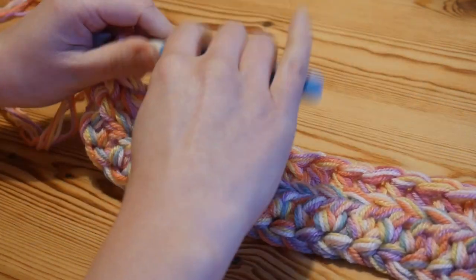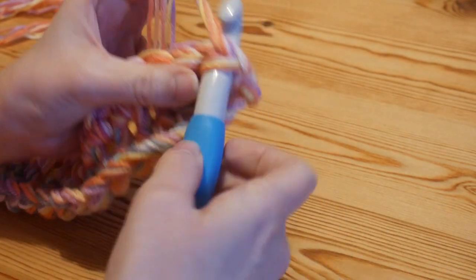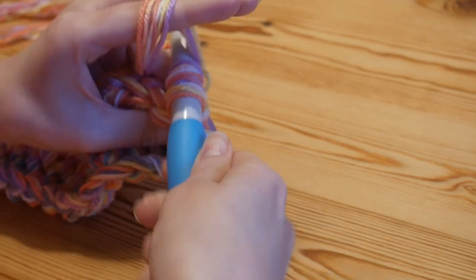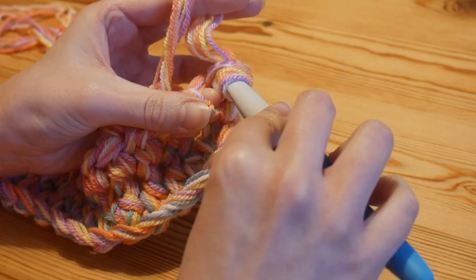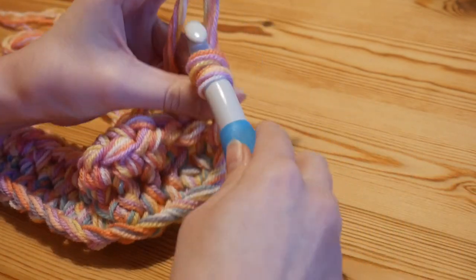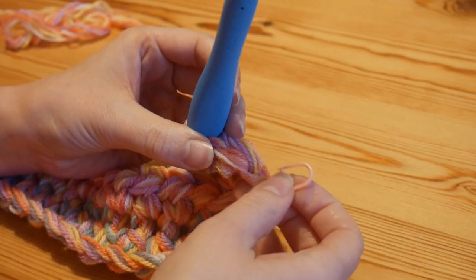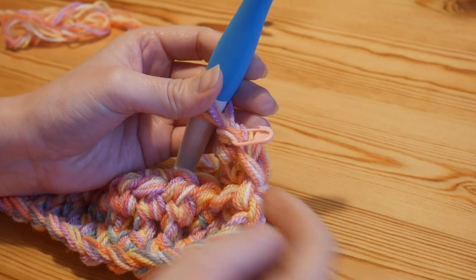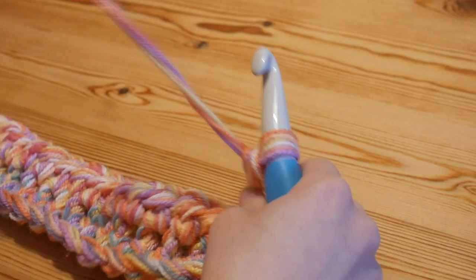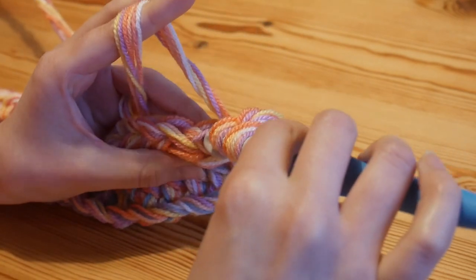That row is complete. I'll just start this very next row off with you and then leave you to it. Again I've turned without chaining, then through that first stitch - through the whole of the stitch - yarn over and pull up, yarn over and pull through both, and then through the side of that stitch, insert your hook, yarn over and pull up, yarn over pull through both. Now that we're on our first full row and not working into any foundation stitches, I'm going to pop a stitch marker through the whole of that first stitch on the end. When we work back along we'll know that is our final stitch to work into.